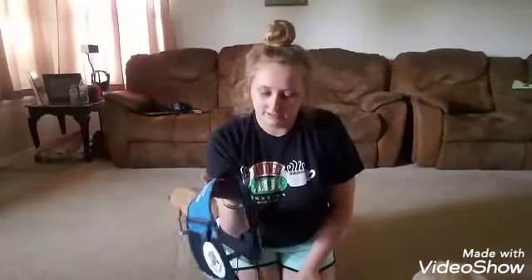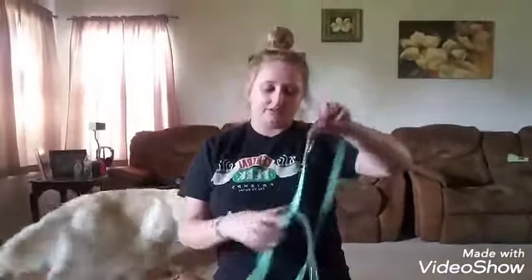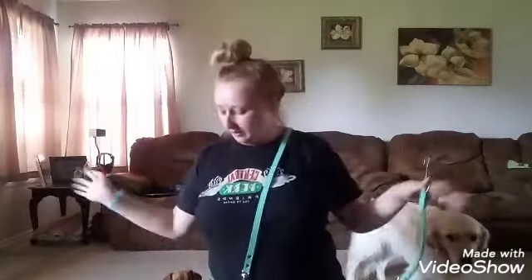This is just her temporary one. I'm not gonna put it on her because we're not doing a whole lot — I'm just showing you a few things. And then this is her leash. It's a hands-free leash, so I put it around me and then clip it to her, that way I have my hands free.